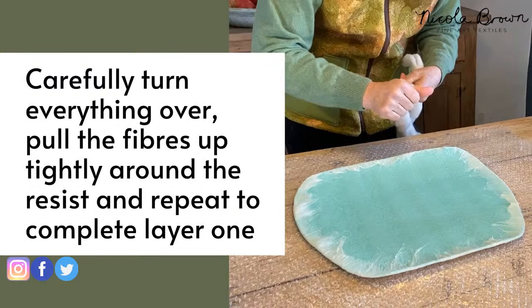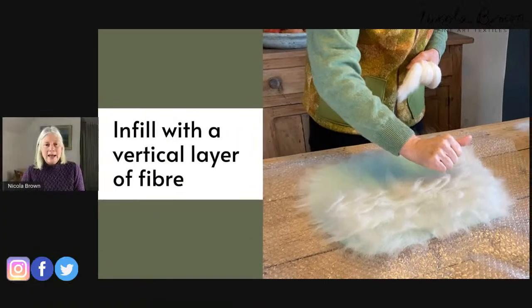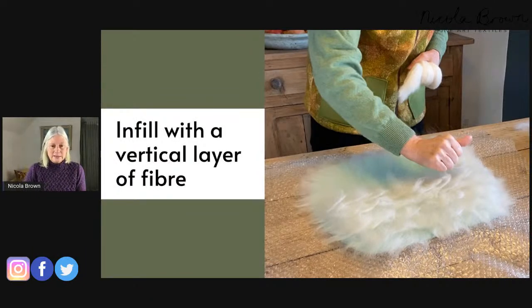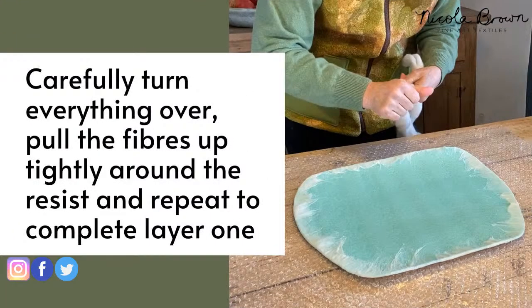Once I have side one laid out I wet it, put my net on, and add soap exactly as if I was doing flat felt. Then I take the plastic laminate underlay from under the bubble wrap, put it on top of the wet felt, and pull those little fibers at the edge up tightly around the resist. Then I repeat the same process on this side.